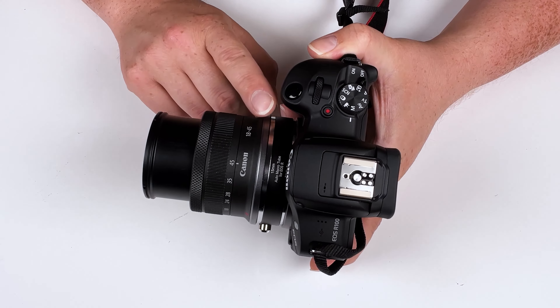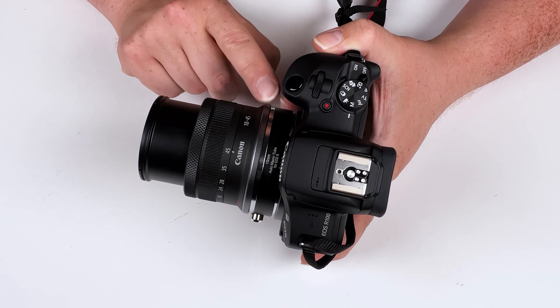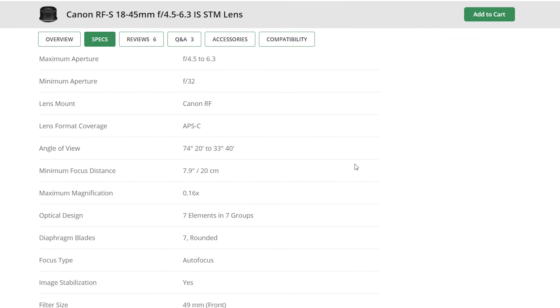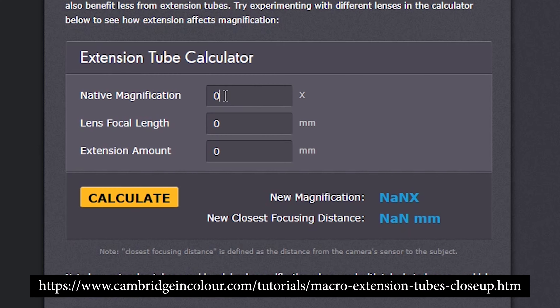There's a way to calculate exactly how much magnification you'll get with your specific lens and a specific millimeter of macro tube. I looked it up and this lens has a maximum magnification of 0.16x. In the calculator, I enter 0.16 for native magnification, 45mm for focal length, and 15mm for the macro extension tube. Our new magnification is 0.49x and the new closest focusing distance is 203.4 millimeters. I'll link the macro extension tube calculator in the description below.